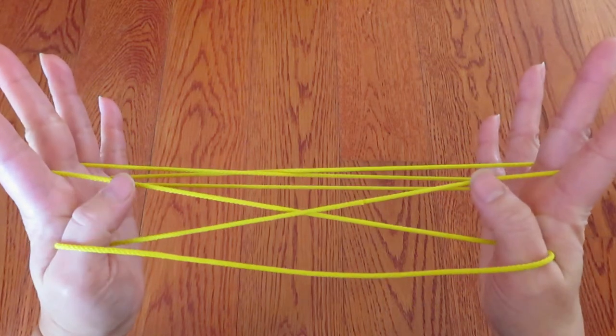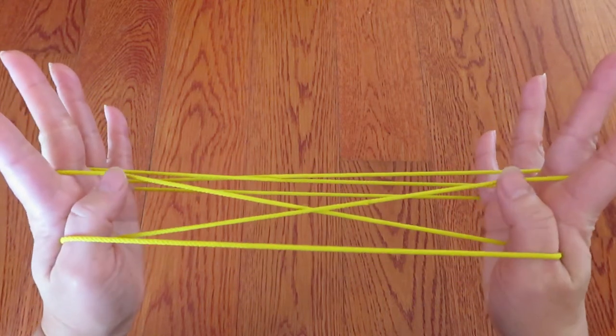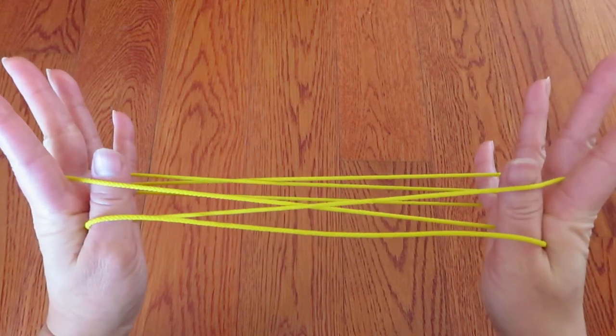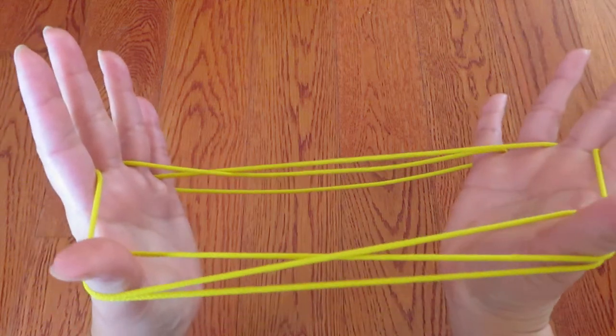And now with both thumbs, pick these strings in front of the middle fingers with the back of the thumbs. Like this.